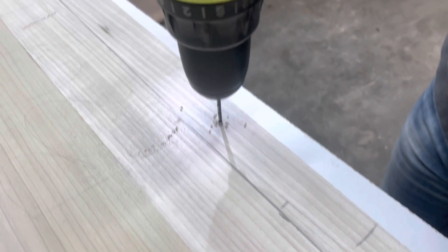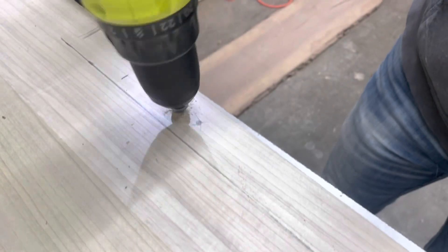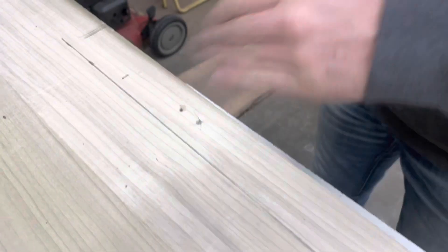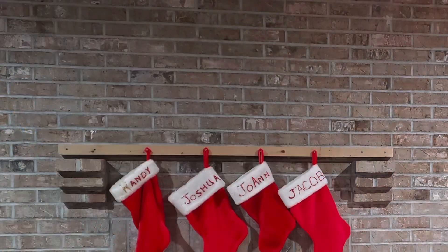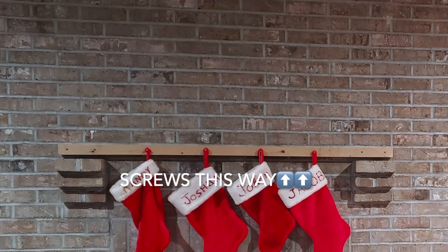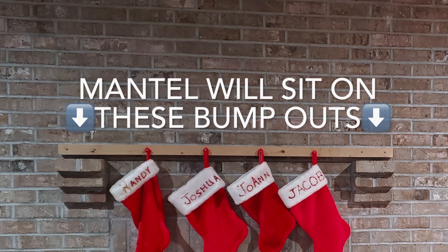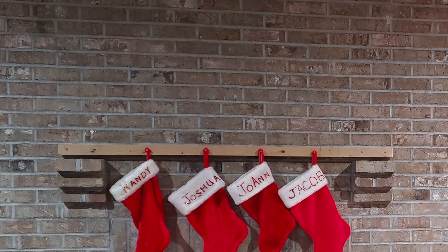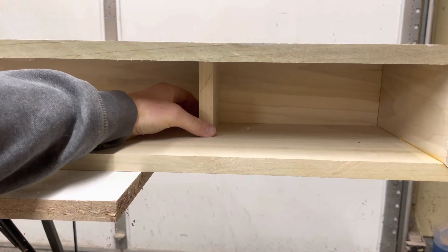To attach the mantel to the wall, I am pre-drilling and countersinking holes for some screws. This particular mantel is replacing an old one. The mantel sits up on brick bump-outs on the fireplace wall and screws into a board attached to the bricks. I will put screws in the bottom side up into that piece of wood attached to the wall. I am cutting this timeline close - it's already December and I need to have this done for the holiday season. I did get it done in time though.